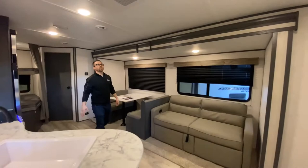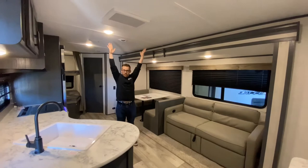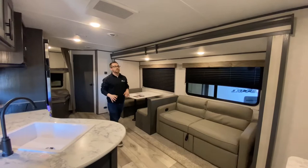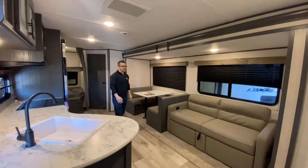First thing you'll notice when you walk in is the ton of interior height. You get 82 inches of interior height in here, which is four inches more than most other travel trailers in this class. It really opens up the space quite a bit and makes you feel like you have a lot of room.